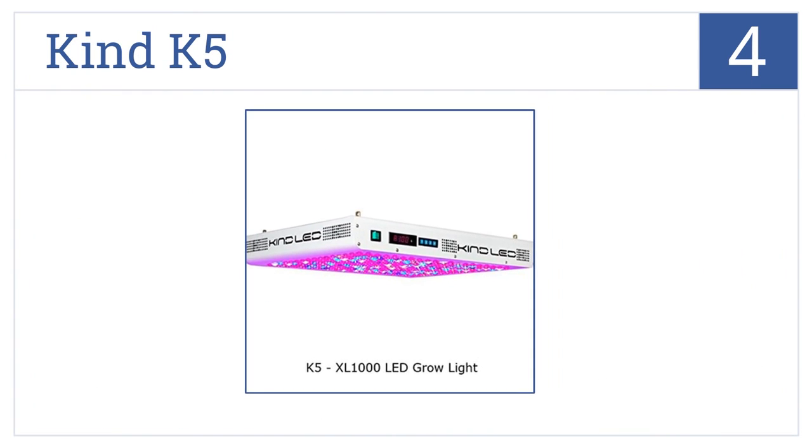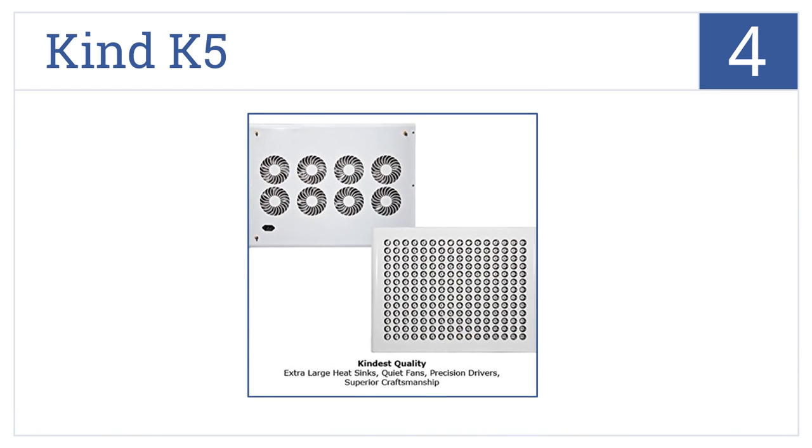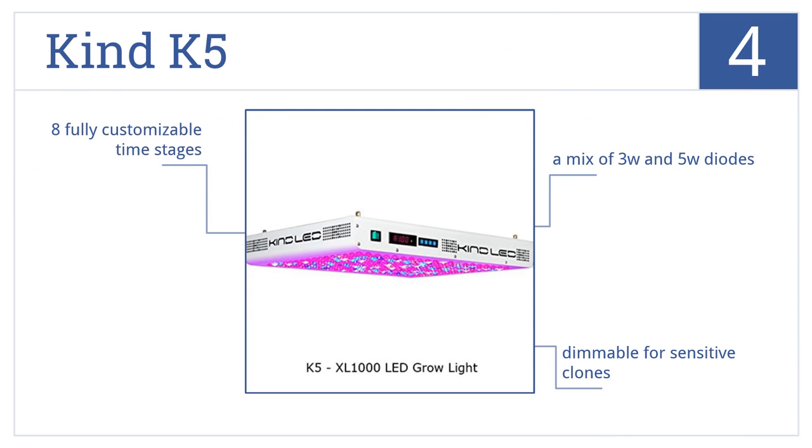At number 4, the Kind K5 is one of the few brand-name 1000-watt LEDs you can find on the market. It features digital spectrum control so you can fine-tune the light for every growth stage. It has a mix of 3-watt and 5-watt diodes and is dimmable for sensitive clones. It also includes 8 fully customizable time stages.